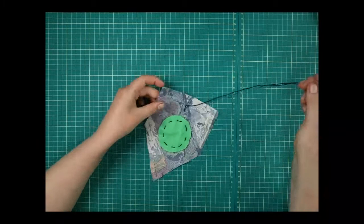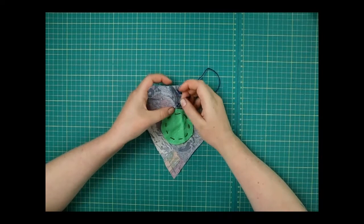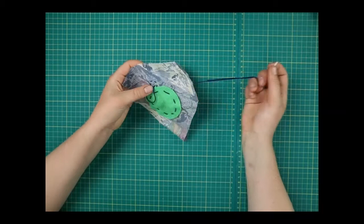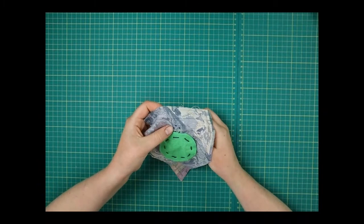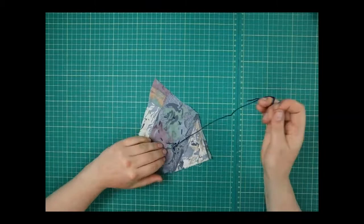Going around here — this is going to be my head. I'm just going to make sure it's behind. If you're ever going to a new place — say I'm going to do some legs now, maybe give it a little tail — when you move to a new area you can tie a knot in the back and cut your thread and start again. That makes it look neater because you won't have lots of crisscrossing threads on the back.